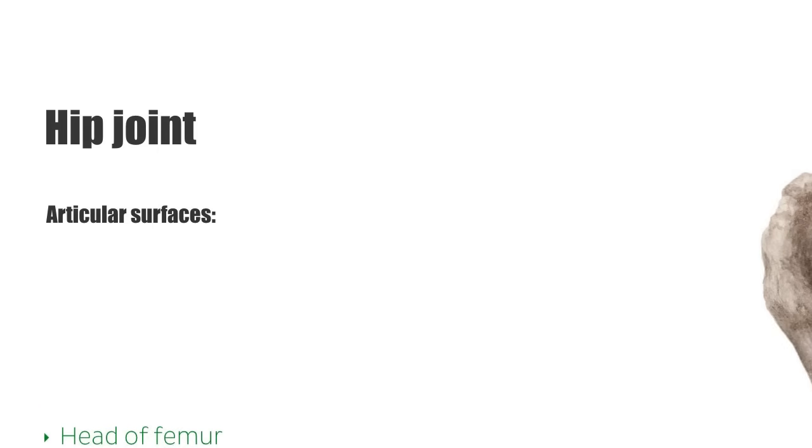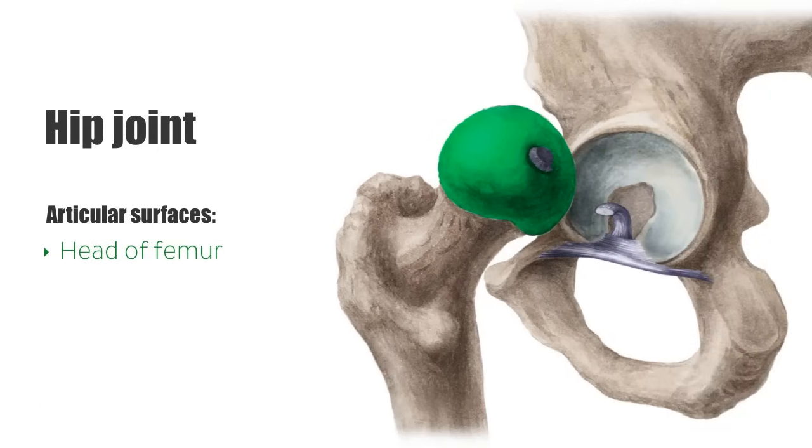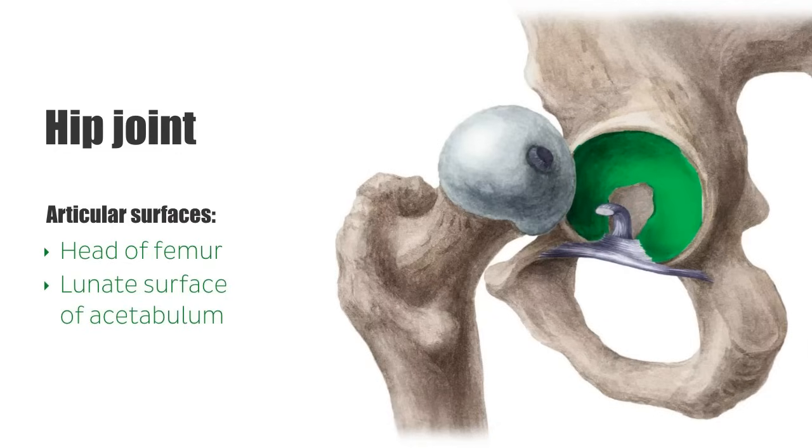As we can see in this image, the head of the femur articulates with the lunate surface of the acetabulum of the pelvis. The lunate surface is concave, like the shape of a crescent moon, as the name lunate suggests. The hip joint can therefore also be referred to as the acetabulo-femoral joint. Both the lunate surface of the acetabulum and the head of the femur are covered by hyaline cartilage, with the exception of the fovea capitis femoris, which we'll talk about later. Hyaline cartilage is a simple cartilage found on many articulating surfaces.